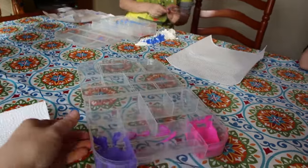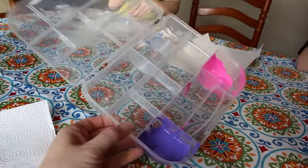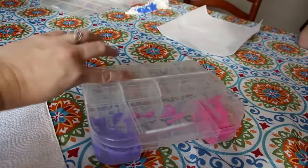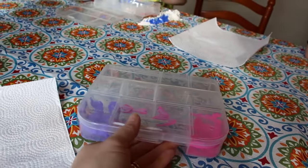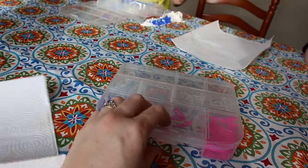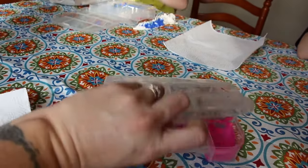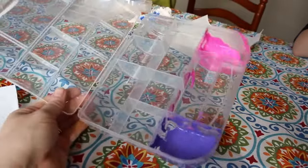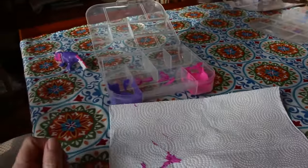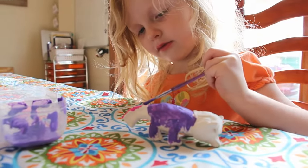I got these paint palettes at the Dollar Tree — this is my favorite way to do paint with my kids if it's not going to be watercolor. They close tight, so if they need to take a break for whatever reason, it keeps the paint wet and it doesn't dry out. They're also super easy to clean and dishwasher safe — my favorite thing for painting.